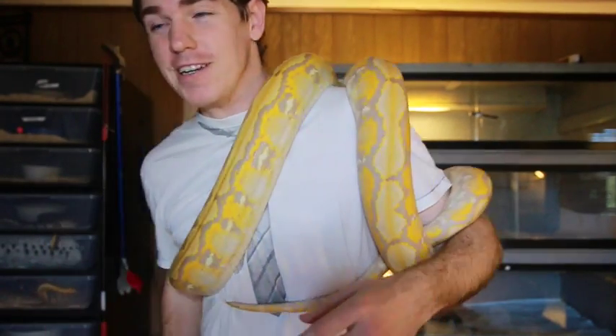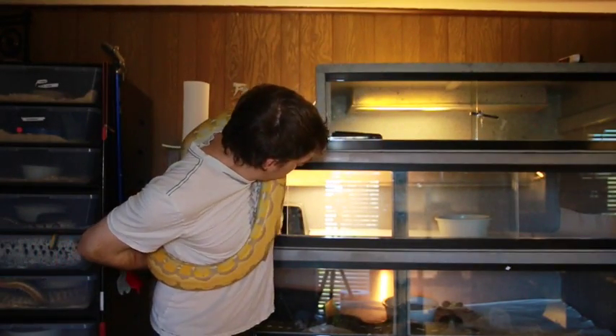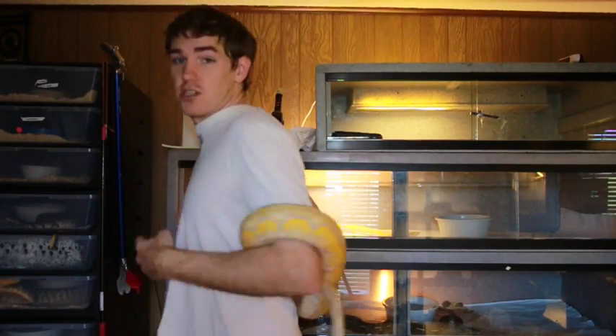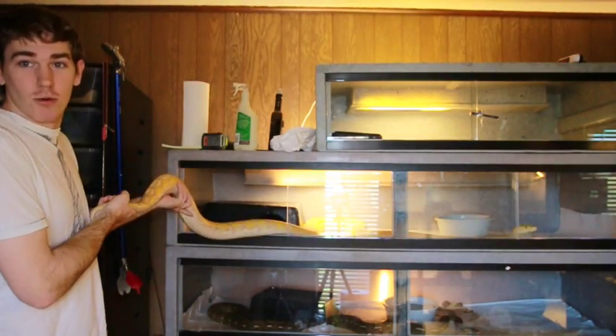She's wrapping me up pretty good here — she just wants to get back in her clean cage, so we're going to let her go back in there. You can see she's actually housed pretty comfortably inside of a Vision 600. Not too much of an extra effort with her. I'm going to get her fed back into that cage so you can see her go in there.